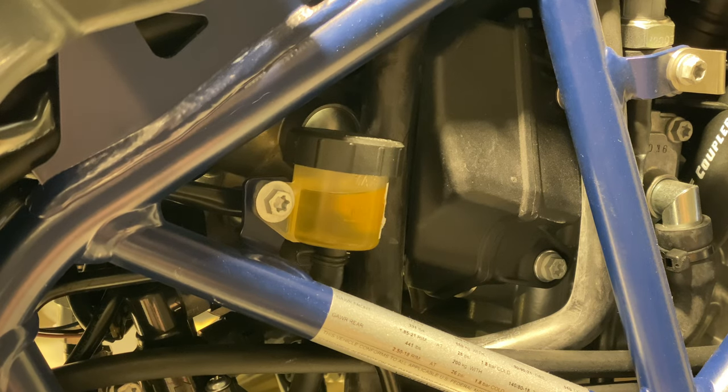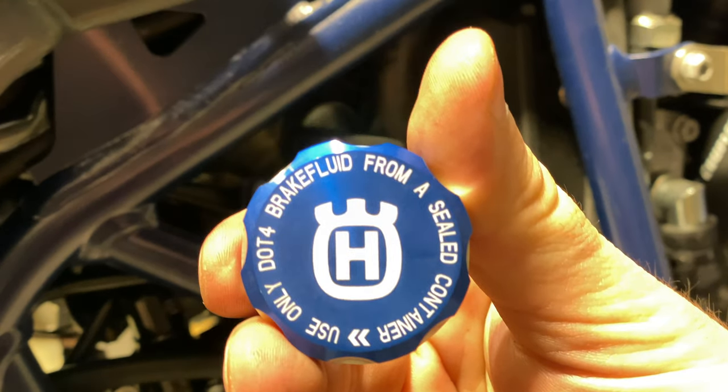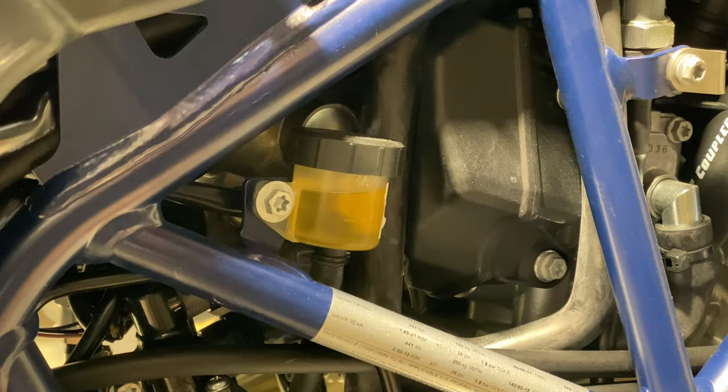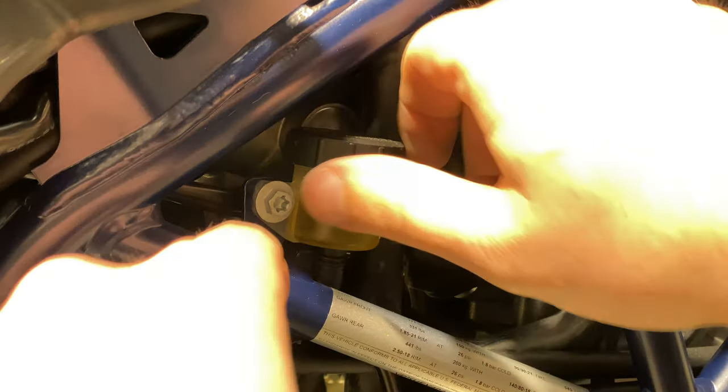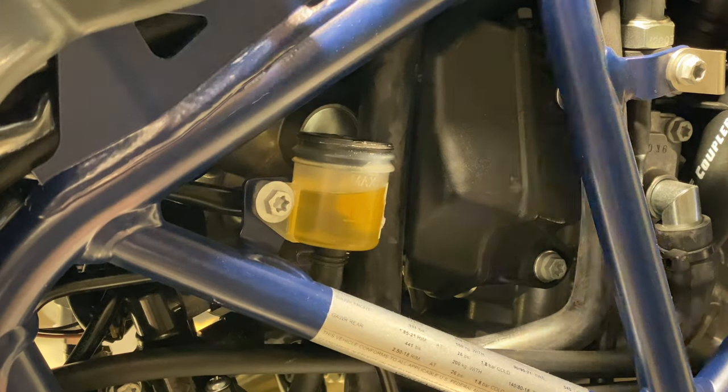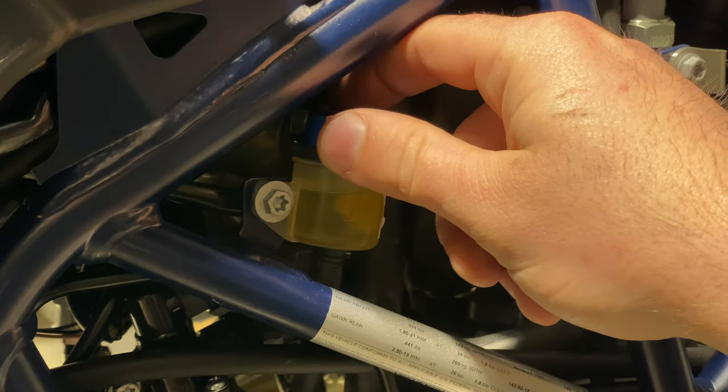One more bit to install. The very last thing we're going to be installing is this cap — that machining there, nice. It probably is not even saving any weight. Nothing left behind, so you could just go over here and put that in place.